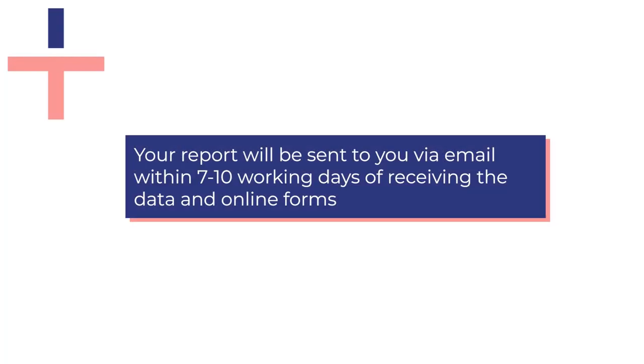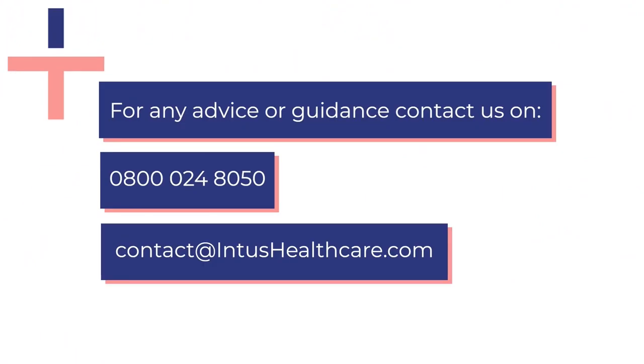Once we have received your sleep data you will receive an emailed copy of your results letter within seven to ten working days. For any advice or guidance call us on 0800 024 8050 or email us at contact@intushealthcare.com.